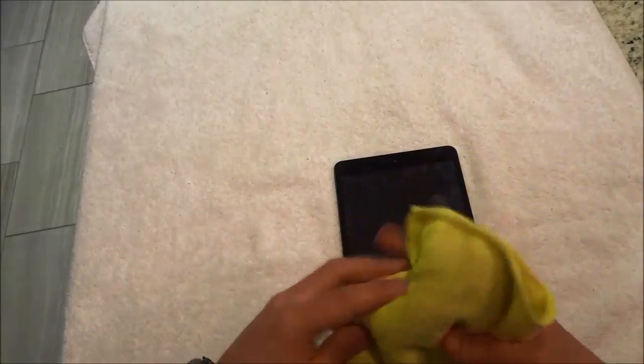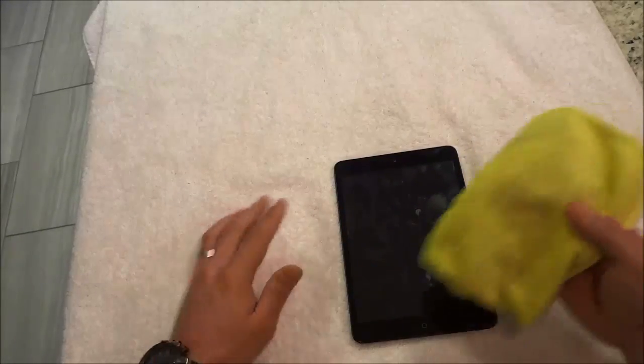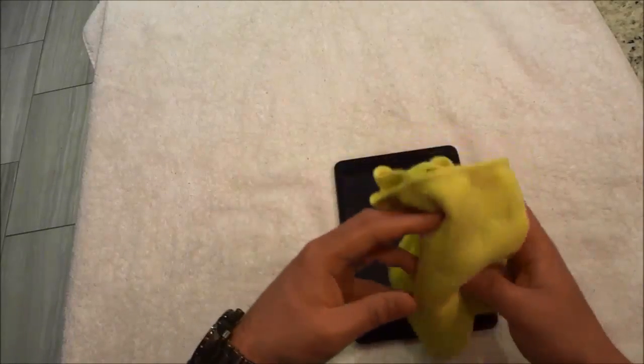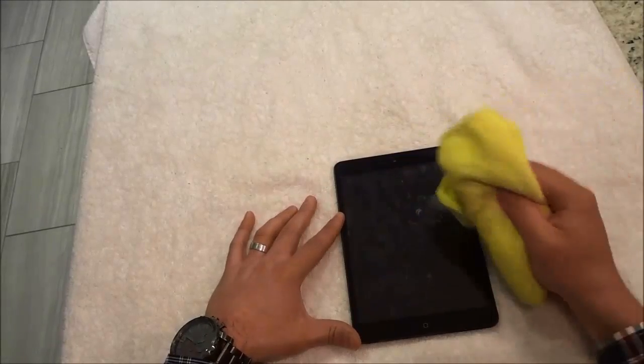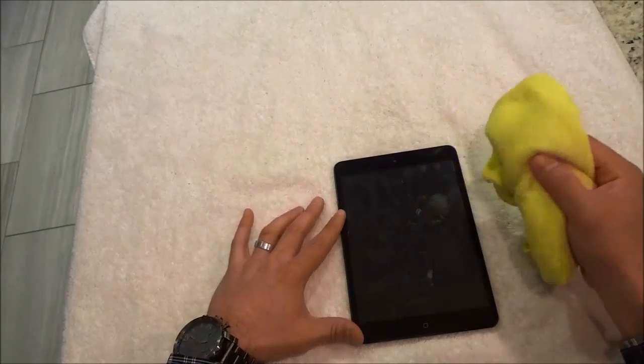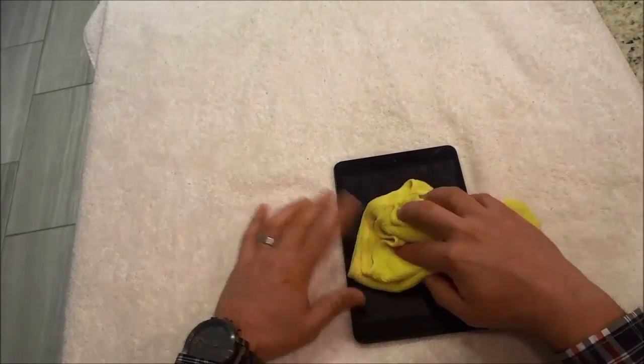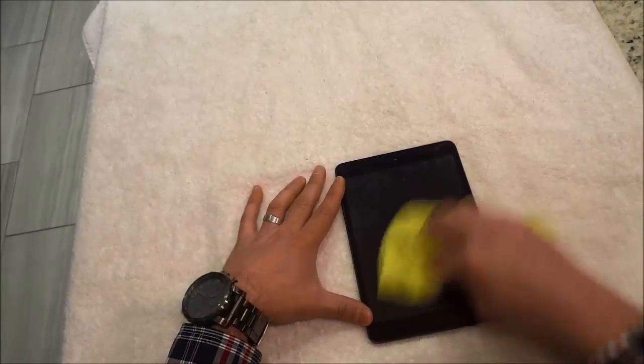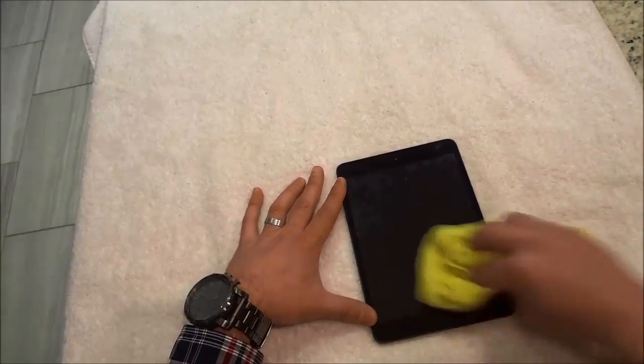Now the best way to clean an iPad screen is to simply use a microfiber cloth. This is a dry microfiber cloth and all that I have to do is take the dry microfiber cloth and just apply a little bit of pressure and just rub — literally rub all of the marks off of the iPad screen.